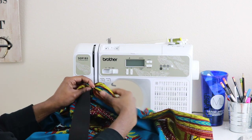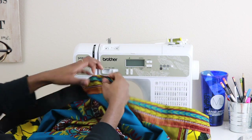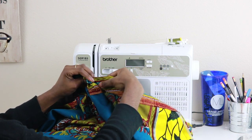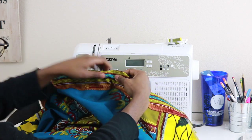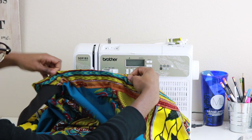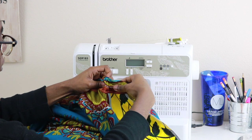Feel for that safety pin and begin pushing it through. Use your right hand to guide the fabric over the safety pin, hold it in place, and use your left hand to pull the fabric. Push with your right hand, holding the safety pin in place and pulling the fabric, all the way around the entire waistband.